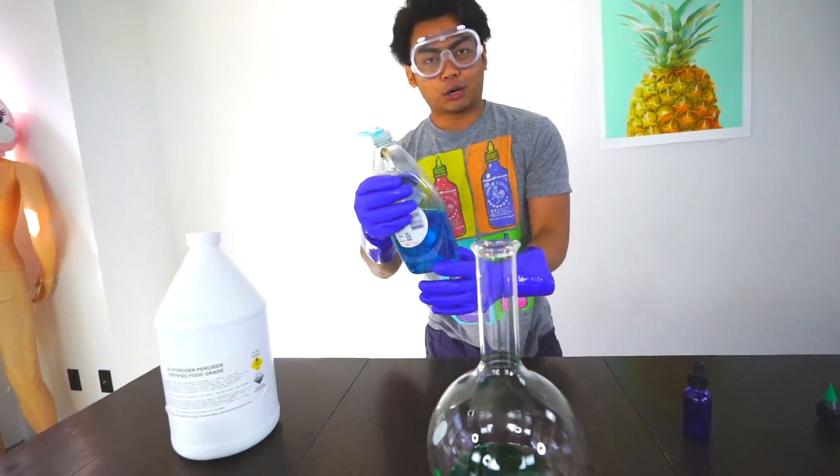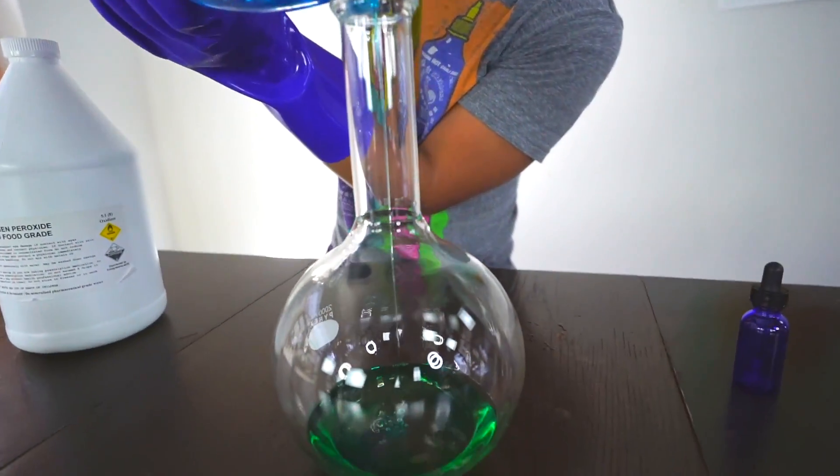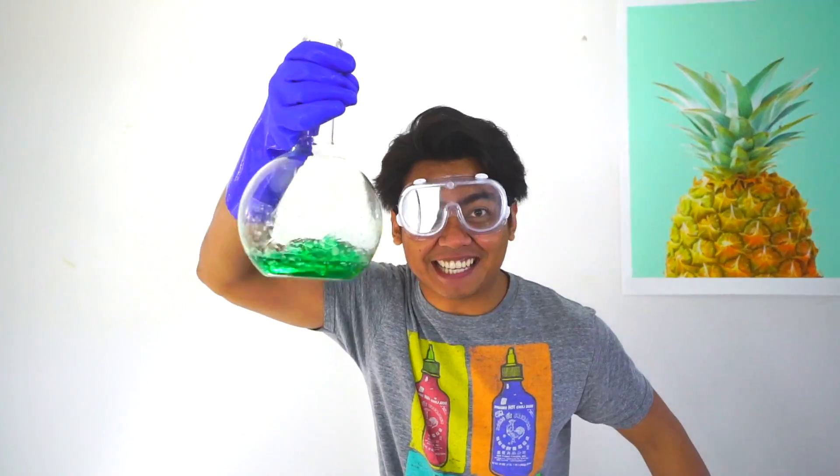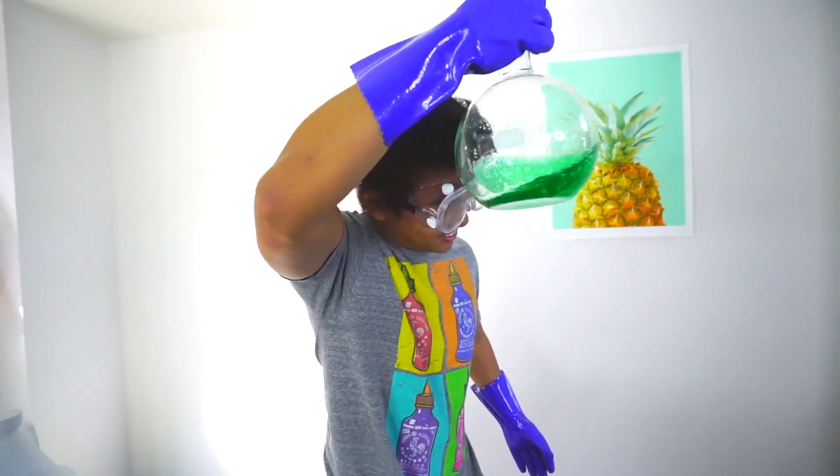Keep in mind, I have never tried this at all, so I don't even know if this is going to work, but it's worth a try. Now grab some dish soap, put it in here — a little bit right there. I'll just mix it around. Oh dude, I feel like a scientist! Look at that, oh my god.